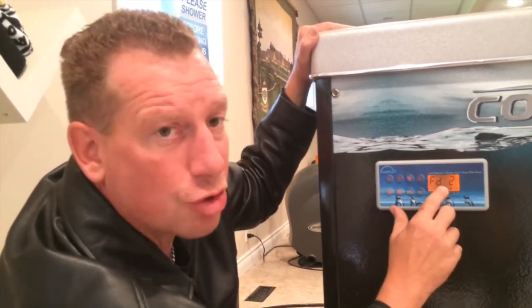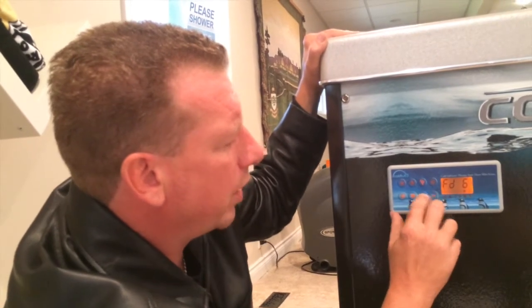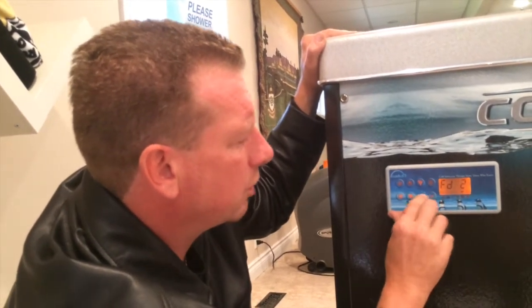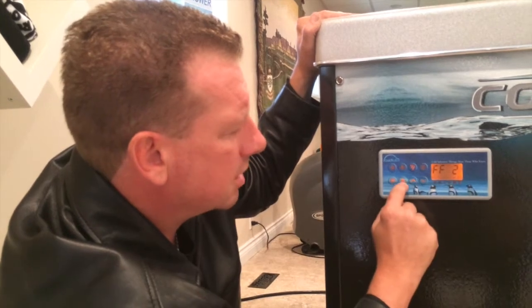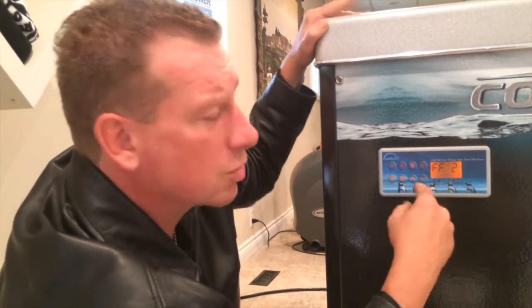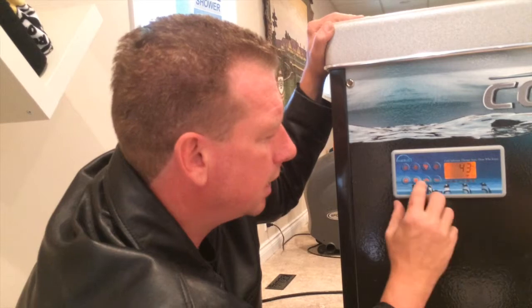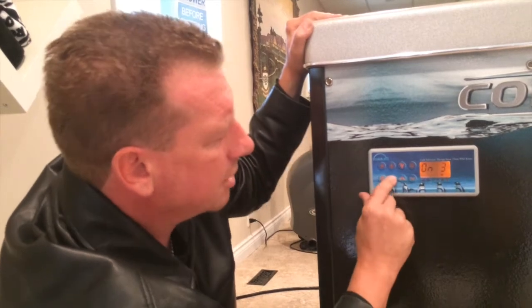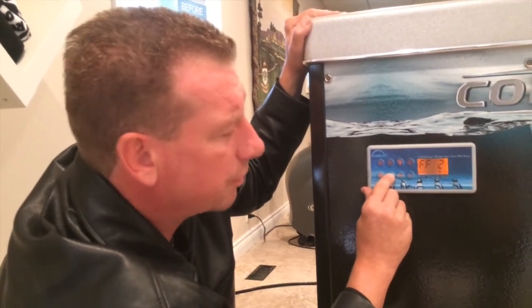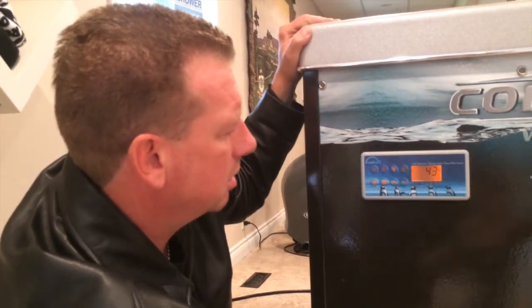Next setting: filter duration — how long the filter cycle is going to run. That can run up to six hours, down to zero. We're going to run it at one hour. Press the settings button again and it goes to filter frequency — it's going to run one hour, two times a day. So the filter cycle means pump one runs on low speed for one hour, two times a day. Settings summary: sanitizer three hours, duration one hour, filter frequency set — then it does a reset on the system and goes back to displaying the temperature.